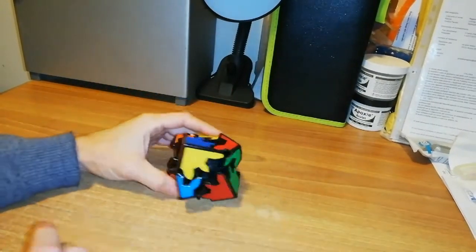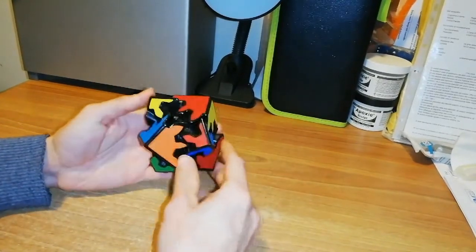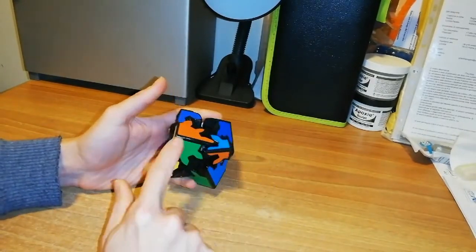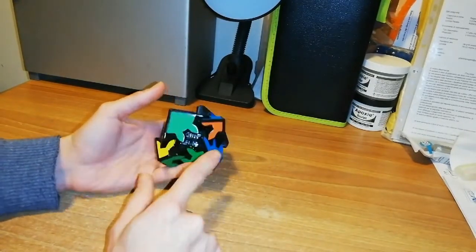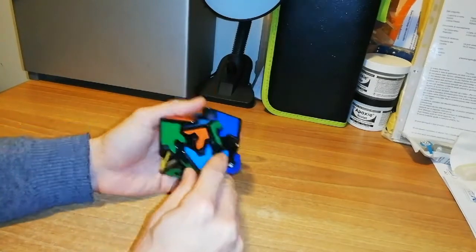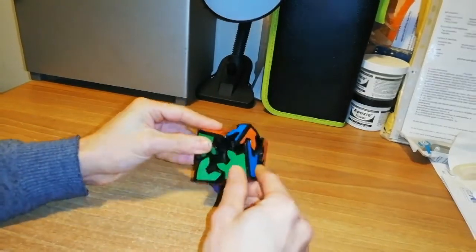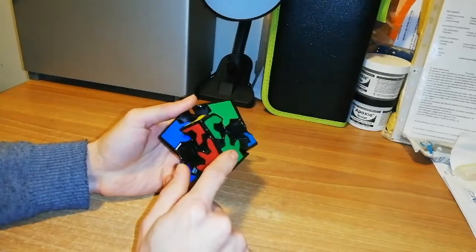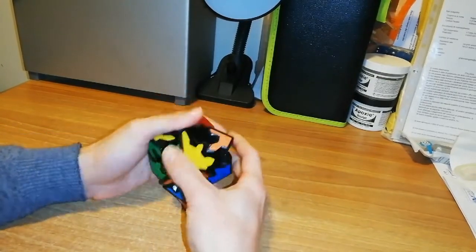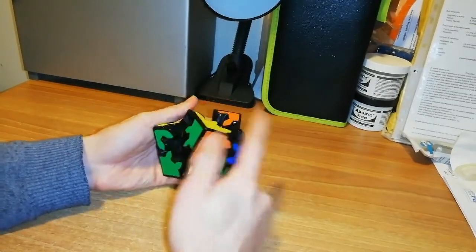Now the puzzle is scrambled. My first goal is to rotate the parts until this large part is in line with this tiny part. I will only rotate them, and as you can see these two are now in line. When you have this 'shoe' shape aligned, you only have to take apart this part in this way.